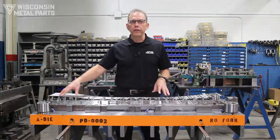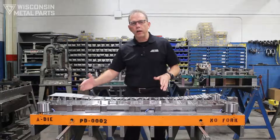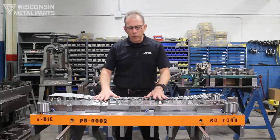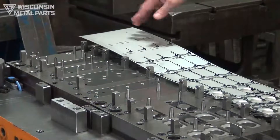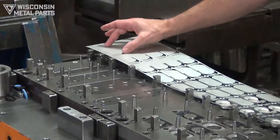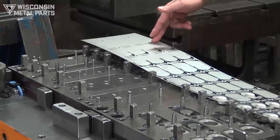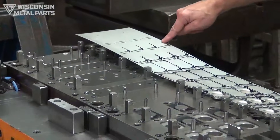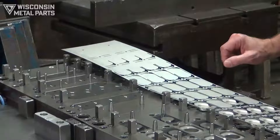As discussed in previous videos on how a progressive die works, we're going to be starting out with pilots so we can qualify where the part and the strip are all the way through this tool. Right now we're looking at the lower half of this die. Punches come down and punch out these two holes — this is our advancement or progression, which is close to about three inches. It moves forward, then we come down piercing these slots, move forward another progression, and now we start doing some gutting around the outside of the part to cut it free so we can start forming it.